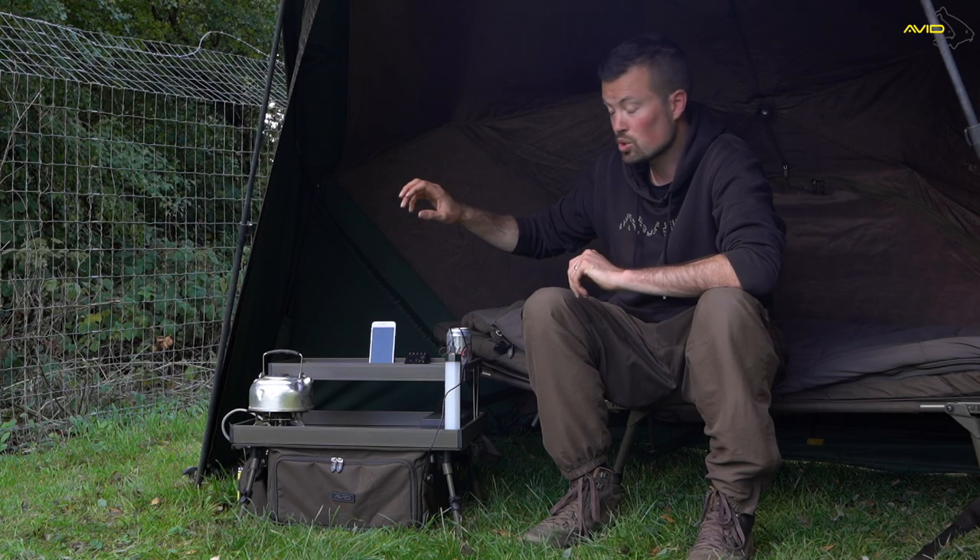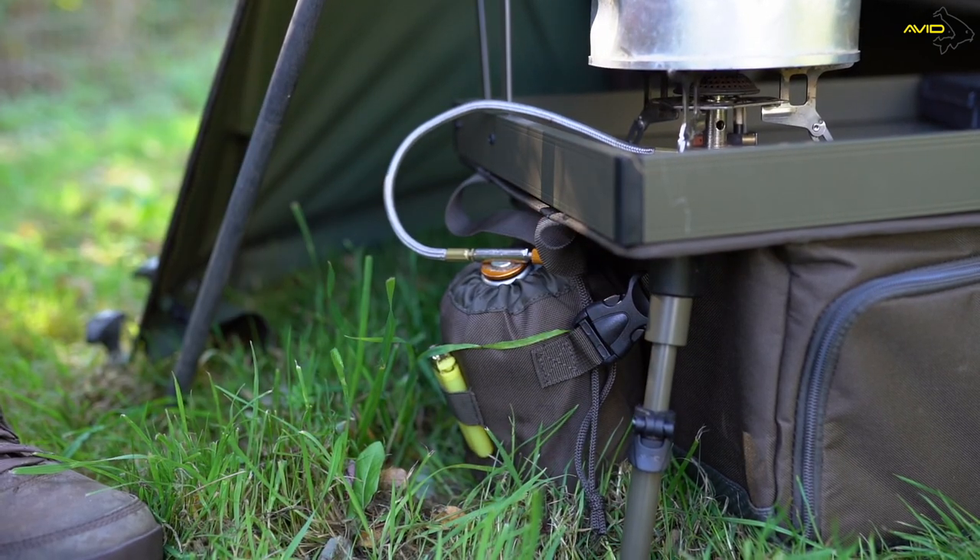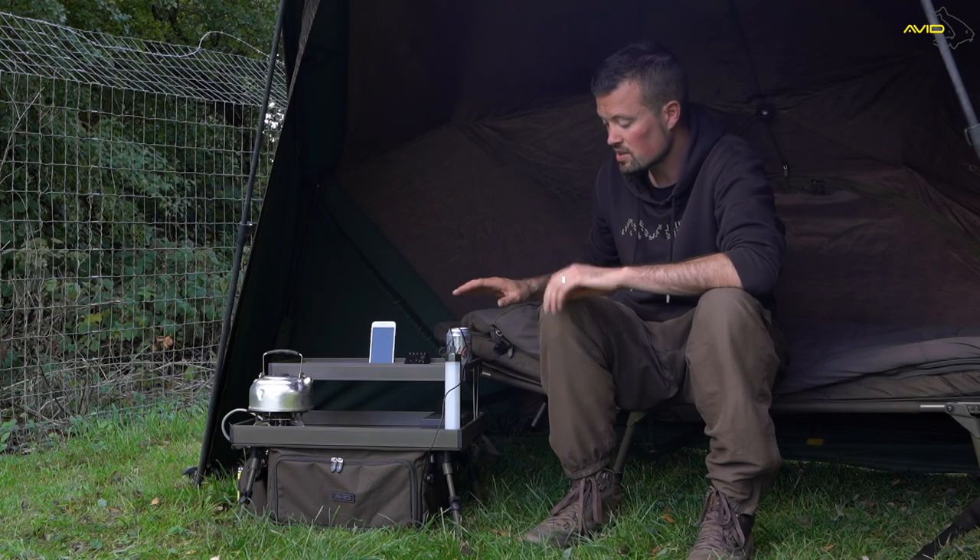Just on the outside you've also got a gas canister pouch. You screw your gas canister in and then you can brew up as and when you want to on top of the lower tiered system.